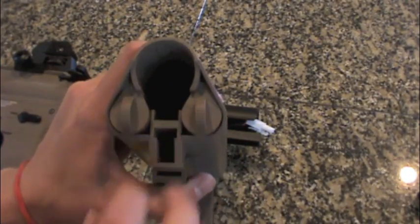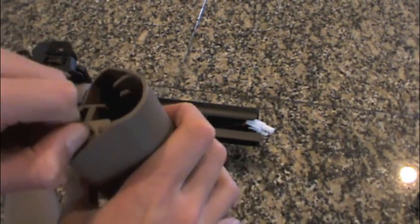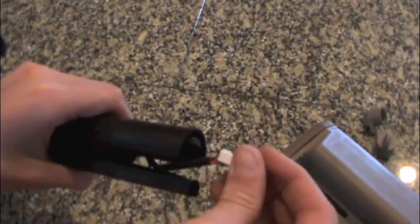Now next you are going to see these two things right here. Take and pop those out — they just kind of twist out like that. Set those off to the side and now you have got this part and now you have got your buffer tube here.